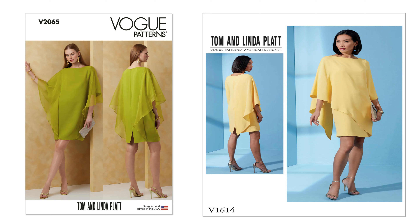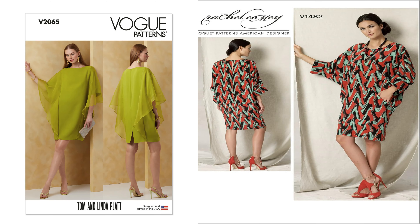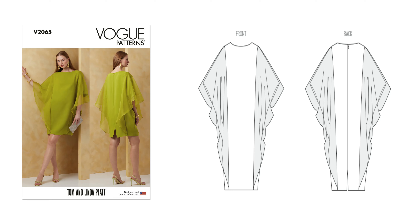And the last alternative I'll give you for 2065 is Vogue 1482, the batwing dolman sleeve dress — an older Rachel Comey pattern from roughly 2016. It's a very loose-fitting pullover dress with bias neck facing, loop, front seam, left side pocket, sleeve cuff, and stitched hem. So that one would be a good alternative to Vogue 2065. But once again, the original pattern I'm showing you is 2065.